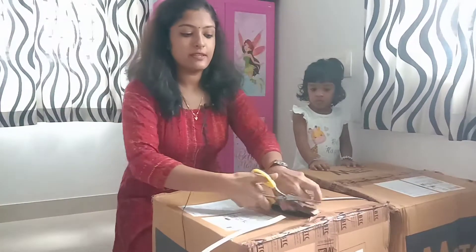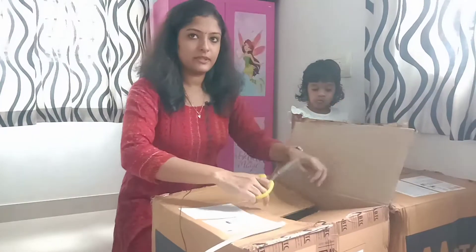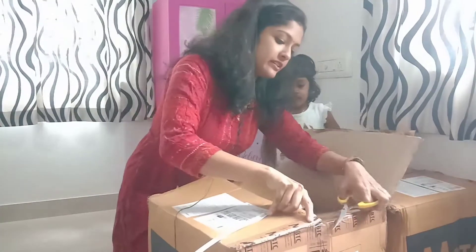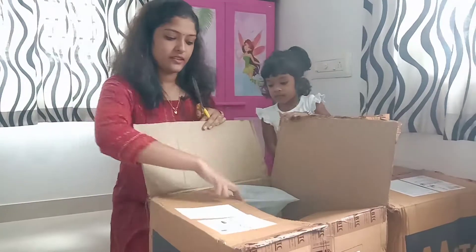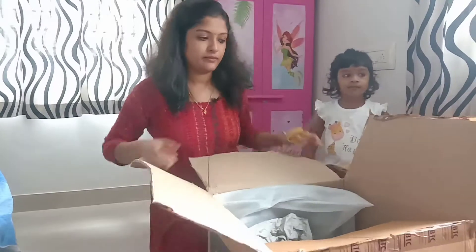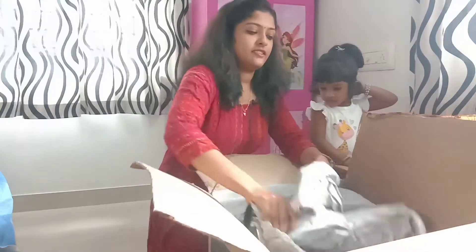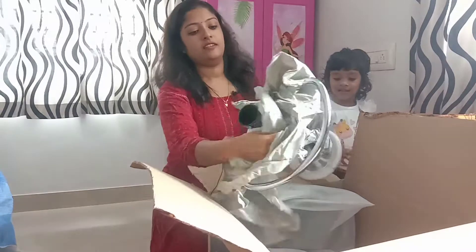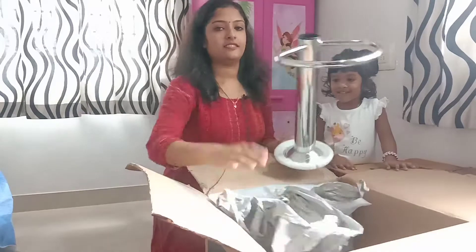It is adjustable. I will unbox this now. We will cut it open. Let's see some of these items. Here is one item.